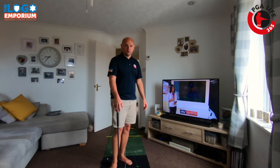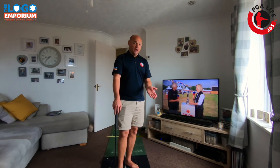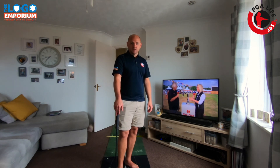It's a nice simple drill — just put an alignment stick down, putt over the top of it, being nice and positive on those short putts. Then bring it back to four feet, five feet, and see how it goes. Tag us on social media if you have a go at the drill, and we'll speak to you again tomorrow.